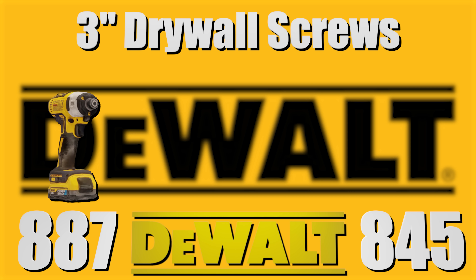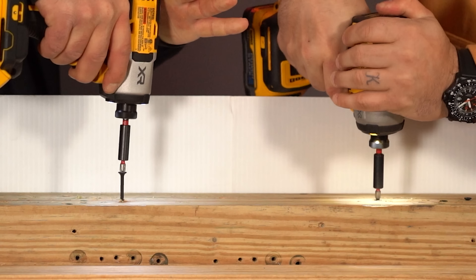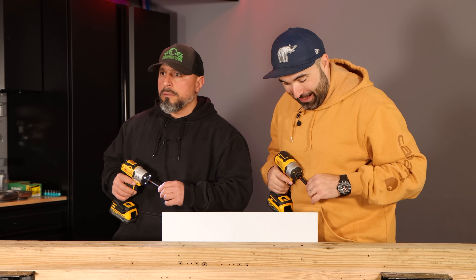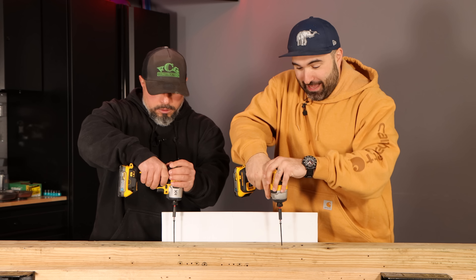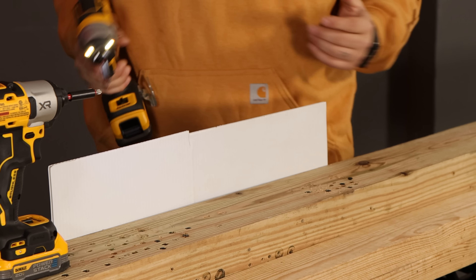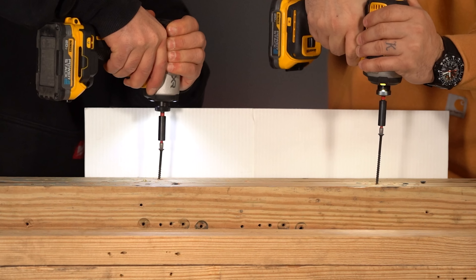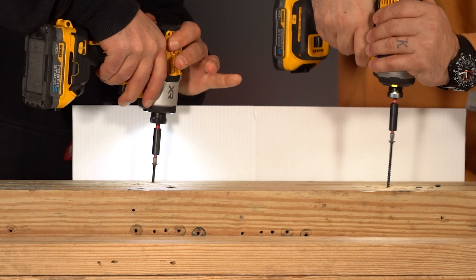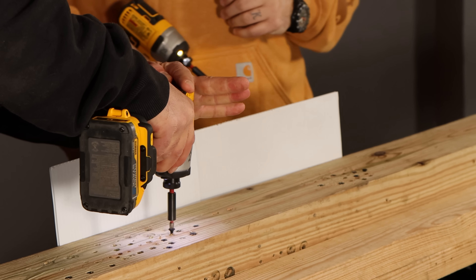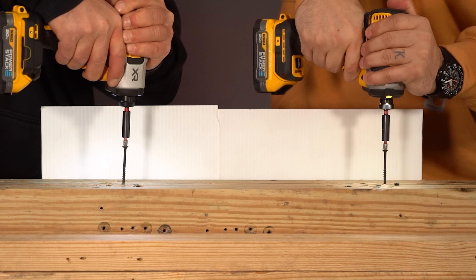That is the most absurd thing — it cammed out for a second and then just plowed through and drove it right through. I want to see that again. I'm in speed two — I feel like your screw was sharper, or maybe you hit an existing hole. I did not go into an existing hole. Same thing happened with mine — hit hard, cammed, then drove through.